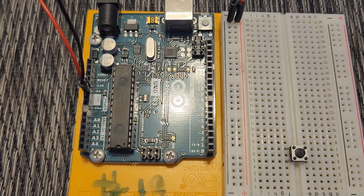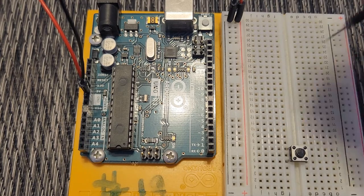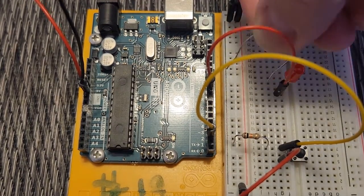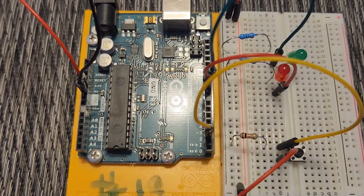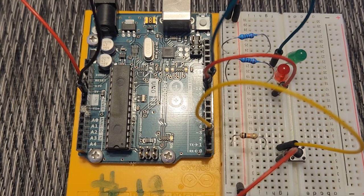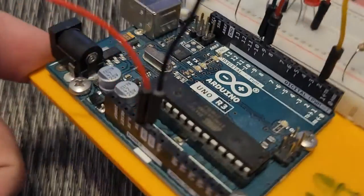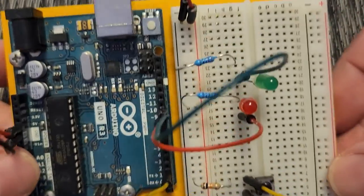I'm going to go ahead and install the button, the wires, the resistors, and the LEDs — we'll speed this up a little bit and I'll explain the circuit once it's all done. Alright, my circuit is completed. I have my 5-volt and my ground connected to the power rail on my breadboard.